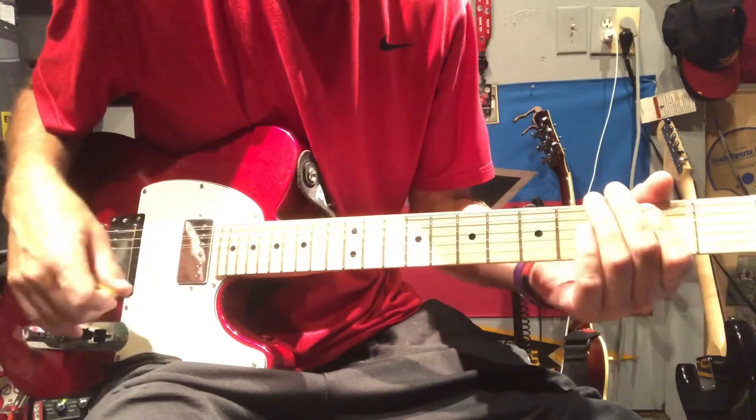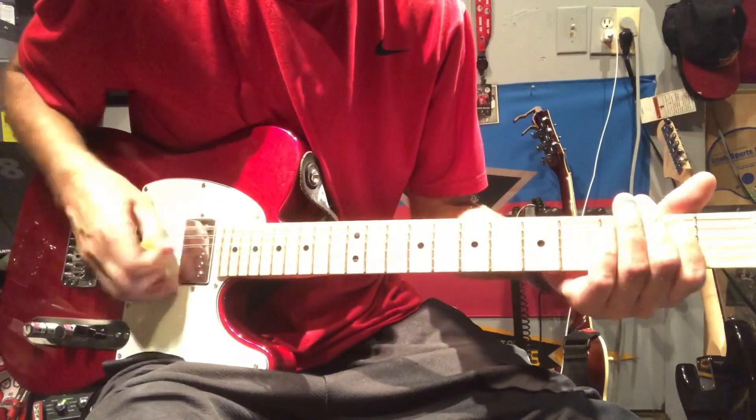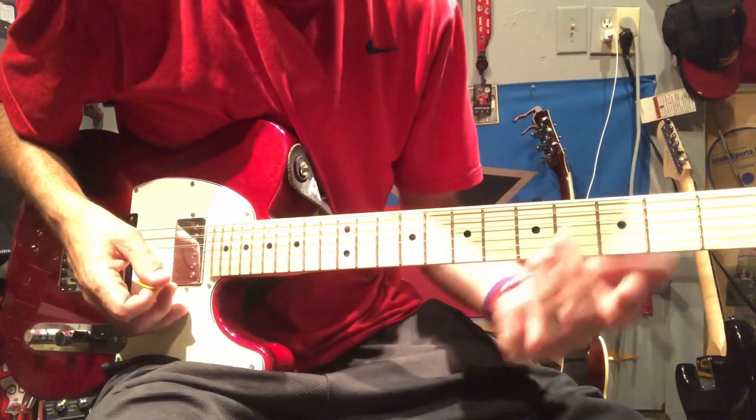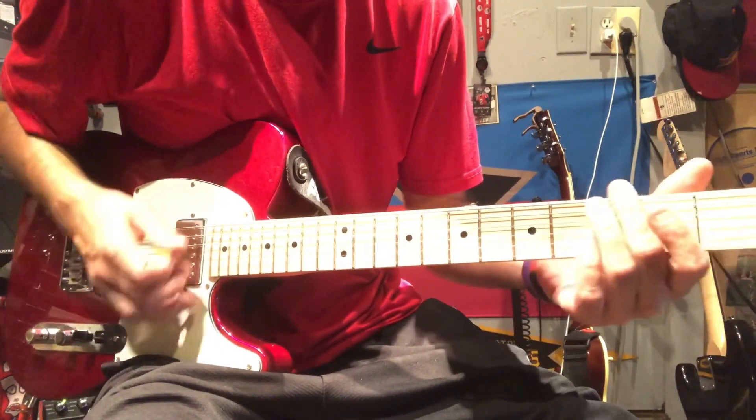From there he goes to some harmonics, doing it about four times. All he's doing there is barely touching the strings, almost with the hairs on your fingers, just going from the three to the two.